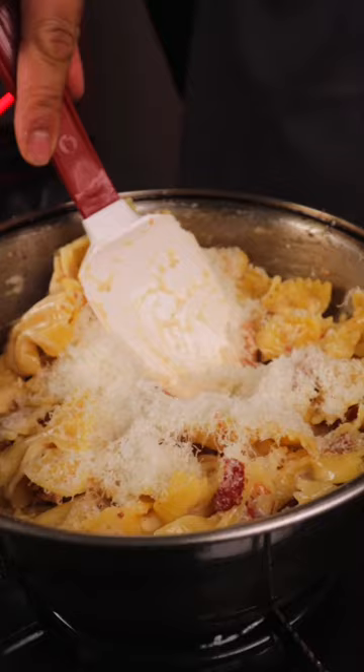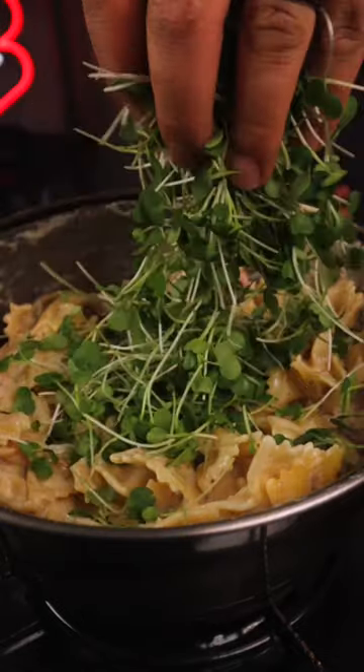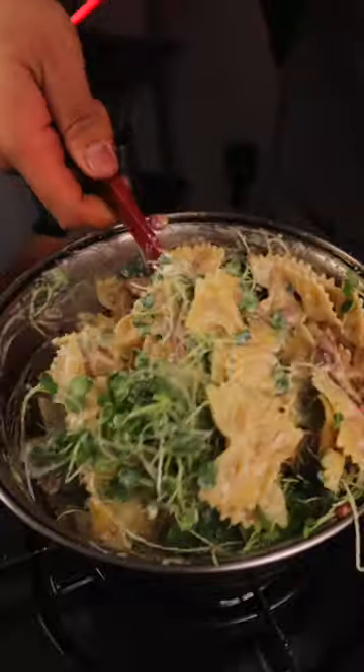Next, we're going to give it a little squeeze of lemon juice — the brightness and acidity is going to top it off. And this micro kale has the perfect amount of sweetness to cut the saltiness from the bacon.